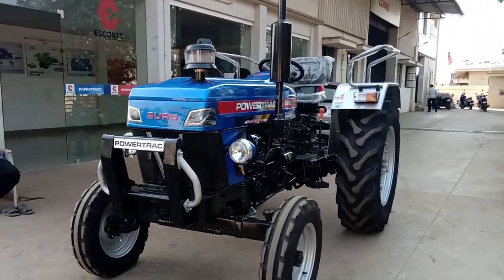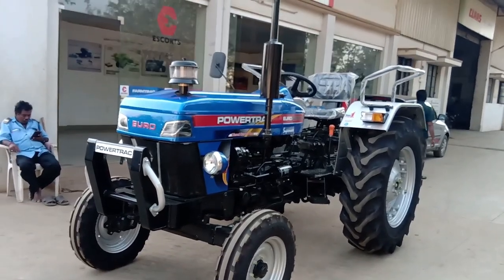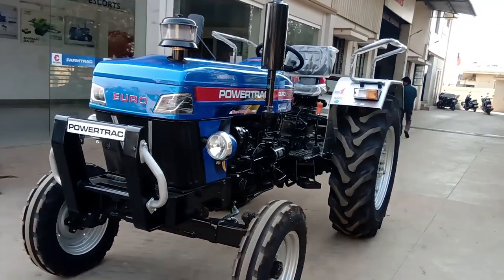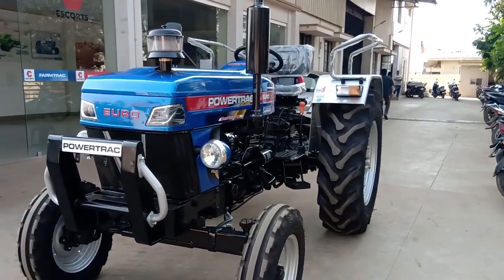This is a 44 HP category tractor. The name Euro 42 Plus — Euro refers to a European style design, and 42 Plus 80 refers to the horsepower. It is a 44 HP category.